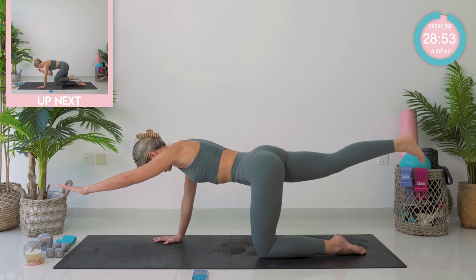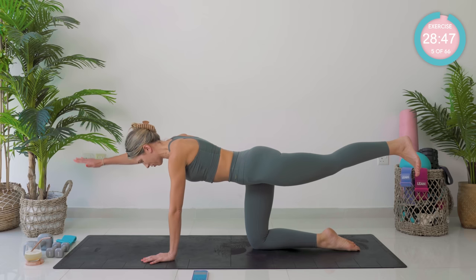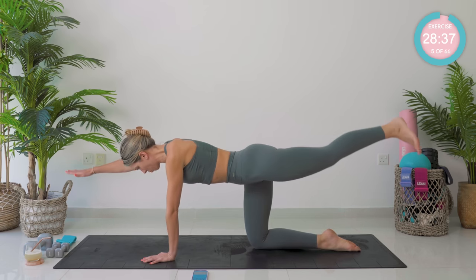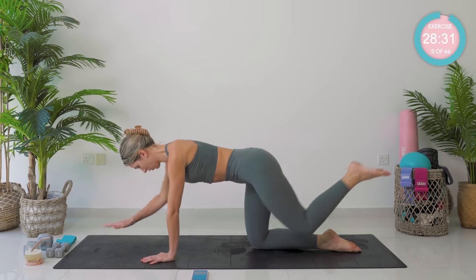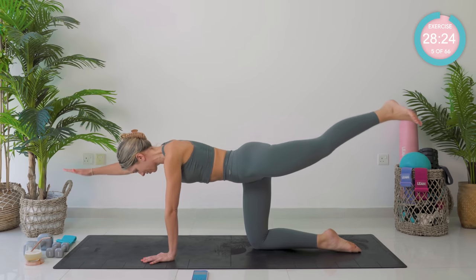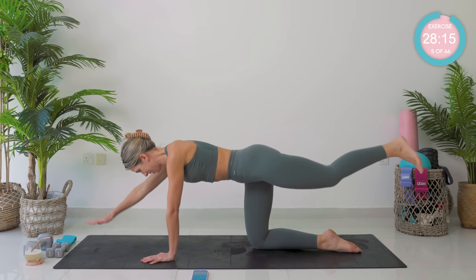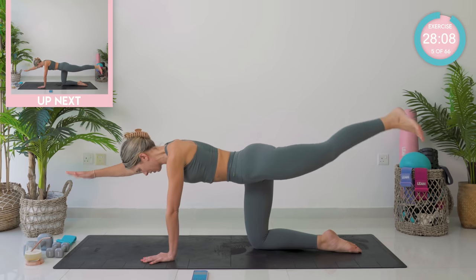Come back down and onto the opposite side — shoot that left leg back, nice and strong, right arm out. Meet in the middle and then shoot it back out again. You want minimal sway through those hips. Push that left hand down into the floor, push the floor away from you — really ground. Get in that Pilates zone: we are smooth, we are controlled. Last three, last two — amazing.